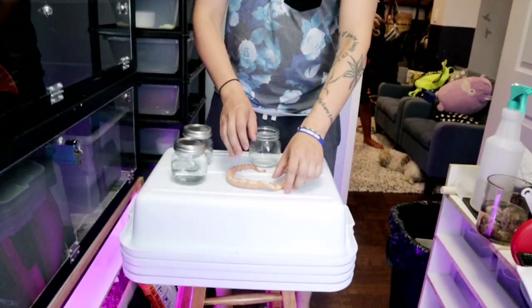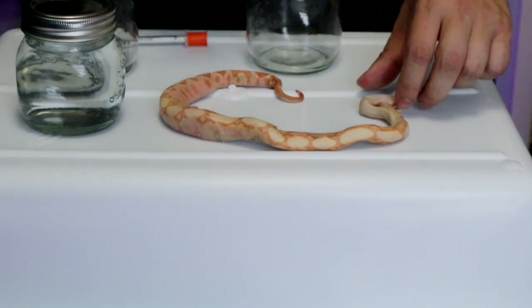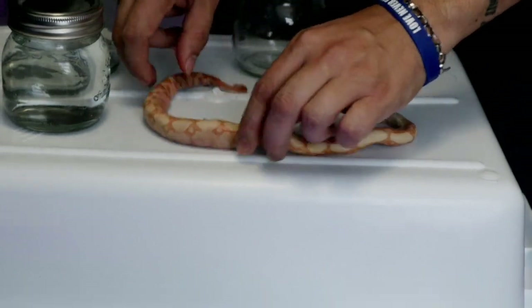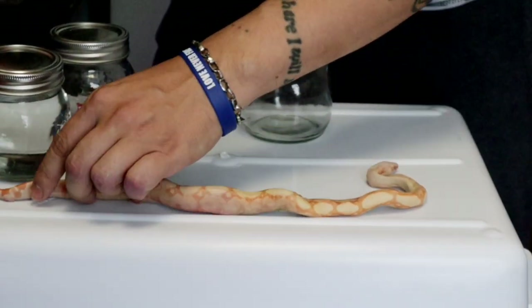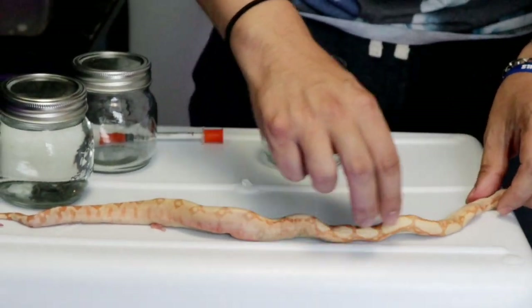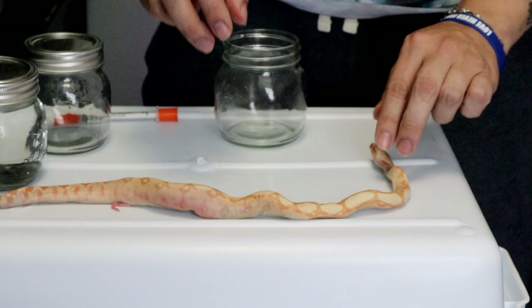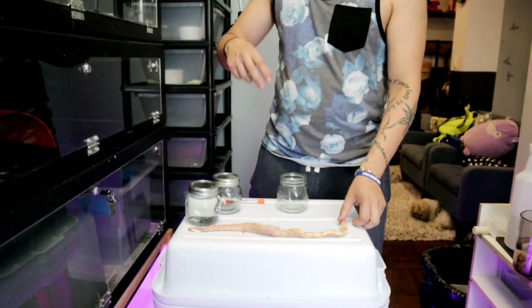It's kind of sad because this is a beautiful sun glow that is now dead. Don't make fun of me - okay, this is how you make a moon glow.